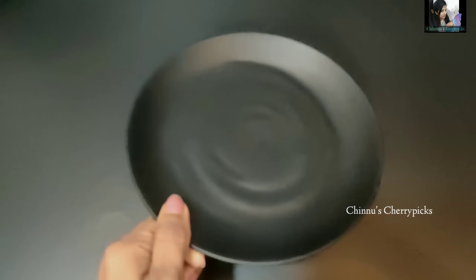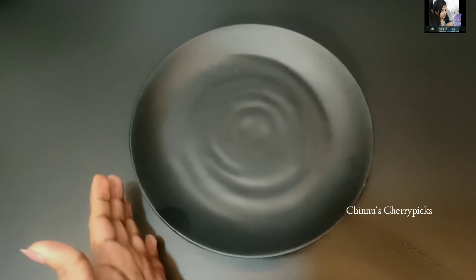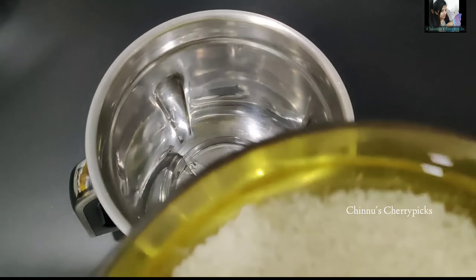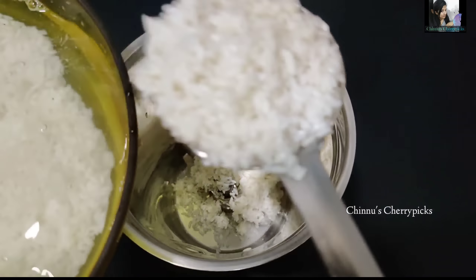Welcome back to Chinno's Cherry Picks. This is the recipe for my mom and dad. This is a good recipe. I have to decide why I am doing it — that's why I am doing it with baking soda.